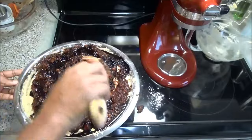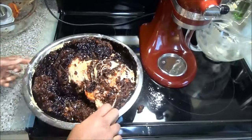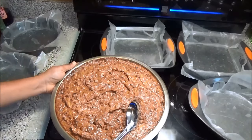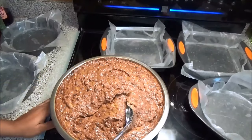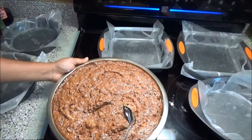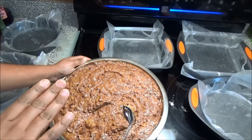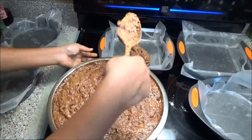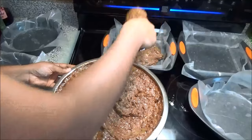Fold everything in until it has combined completely. Once the fruit cake batter is finished mixing — if it's too light and you want it darker, just add some more browning and it will be much darker and richer in color. The amount I put in is just right for me. Now, put some batter into each of your baking dishes, filling them about halfway to three-quarters — you don't want to fill all the way to the top. I greased my trays with butter and lined them with parchment or wax paper so it's easy to take the cake out.